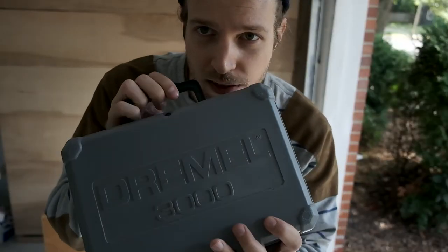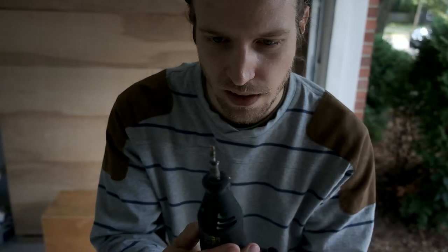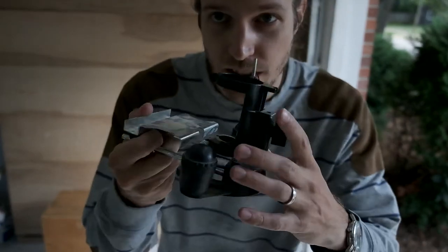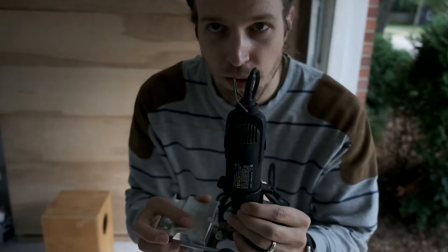This is the Dremel that my brother let me borrow. There's a router bit on the end there — that's kind of special. It's an ordinary router bit, but he also let me borrow this mounting system, which is the way that you can get really precise with how you make lines. I think I'm just going to freehand it because it's just going to take more time to use this.